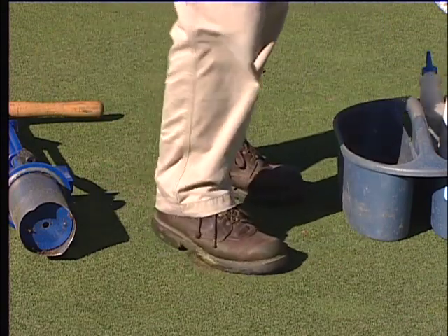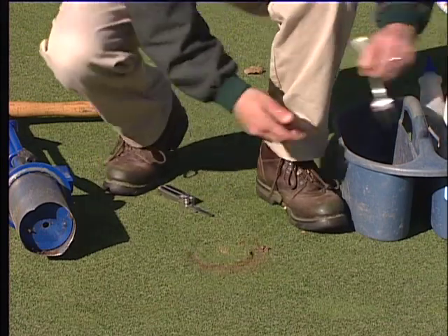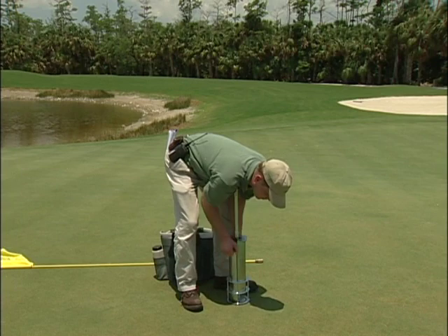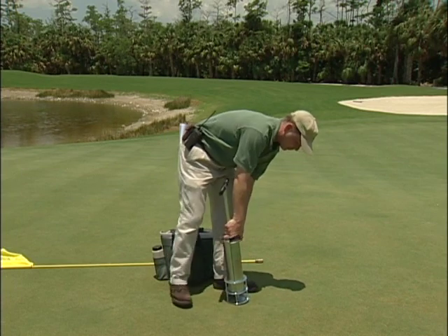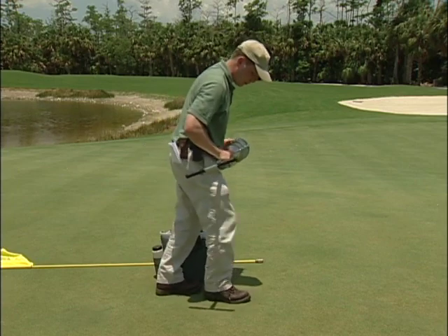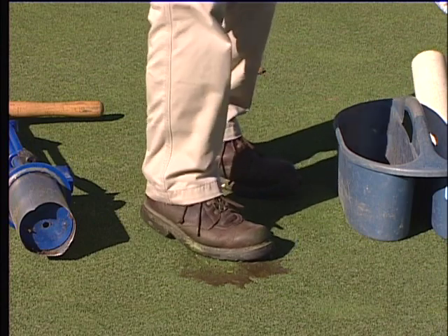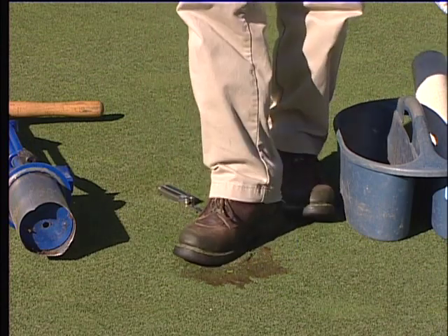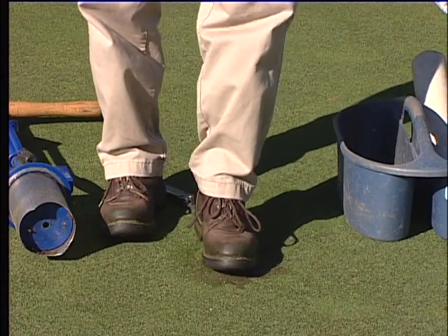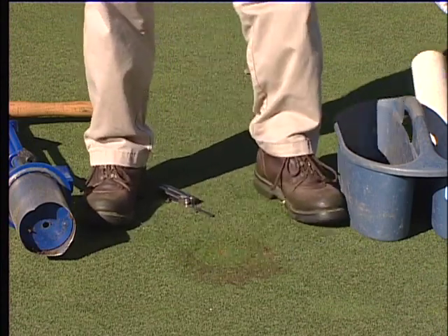If adjustments are still needed, add or delete soil from the hole as needed to get the plug level with the surface. After a little practice, you will get a feel for how much soil to add or delete. The alternative cup cutters are similar to the one-piece method — place the cutter into the hole and carefully pull the blades out. No matter which method you use, the newly placed plug should be felt with your foot to ensure it is even with the surrounding area.